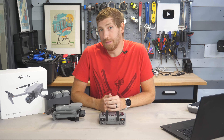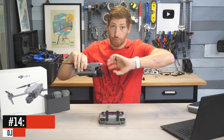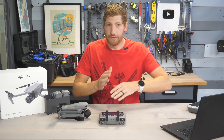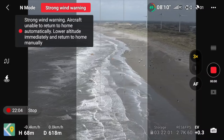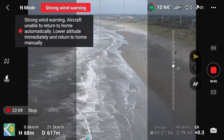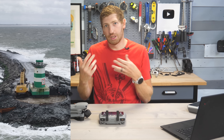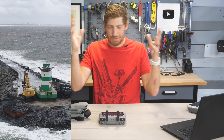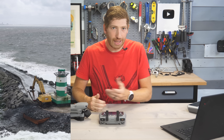They've also added a vertical shooting mode, but not in the way you probably want. On the Mini 3 Pro, the entire gimbal rotates 90 degrees for native vertical video. Here, it's a vertical crop that just takes the middle of your image — maximum video of 2.7K. You can shoot wide and crop exactly what you want in post for more flexibility, but the native vertical option is there for those who want it.